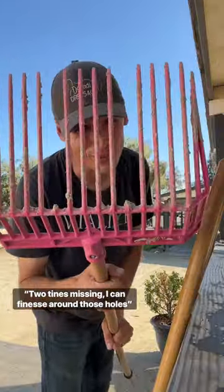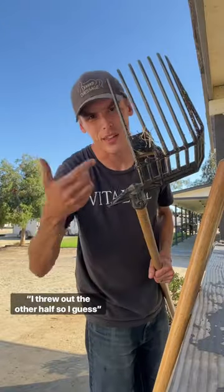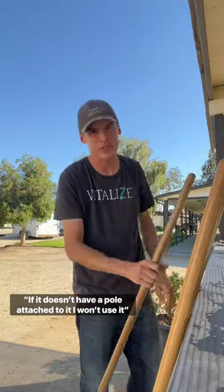Two tines missing, I can finesse around those holes. Half a pitchfork duct taped, I still find a reason to keep it. I threw out the other half, so I guess if it doesn't have a pole attached to it, I won't use it.